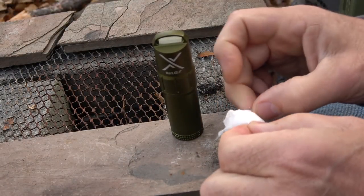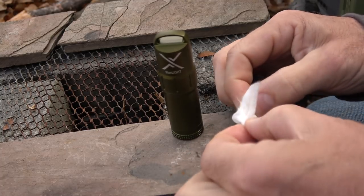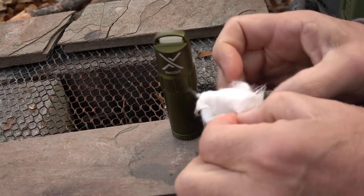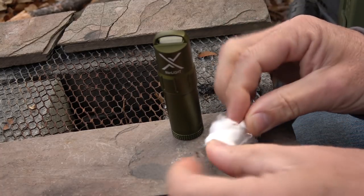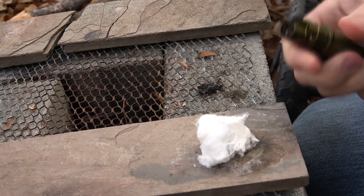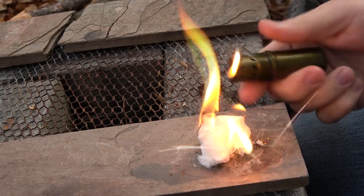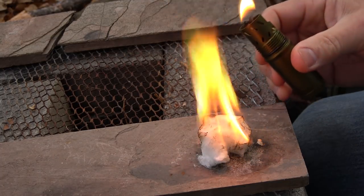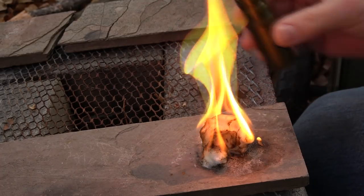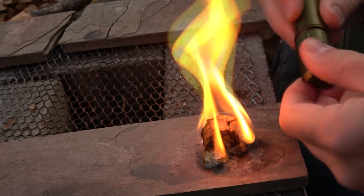One thing I always keep in my fire kits is Vaseline and cotton balls. It's really easy to mix up, cheap, and very effective. I have a video on this — it's just a great fire starter. Take our Titan Light — it just sparks up immediately. When you're finished, just drop the lid on it and close it up.